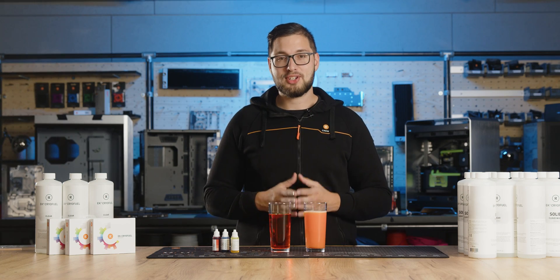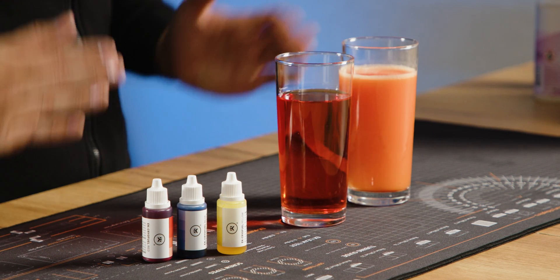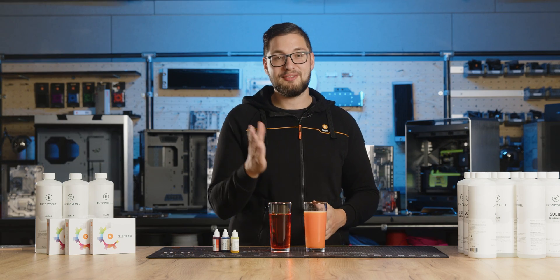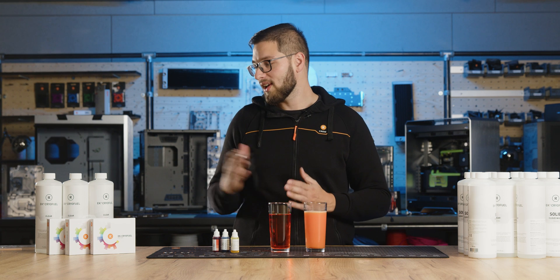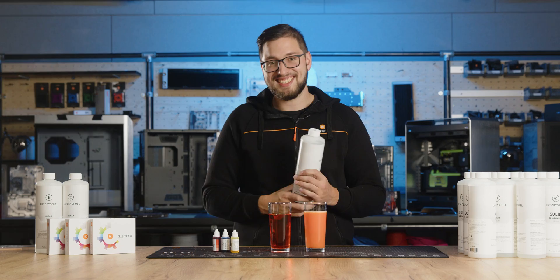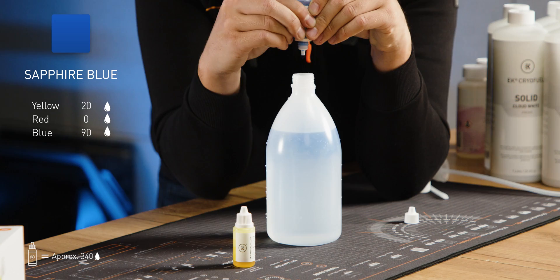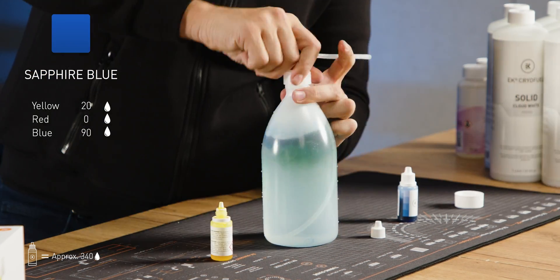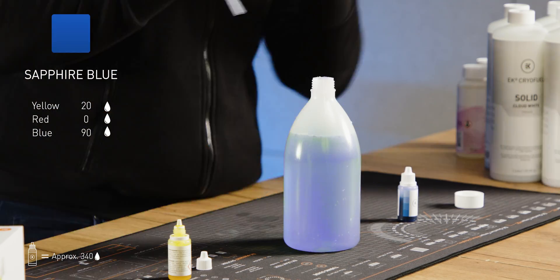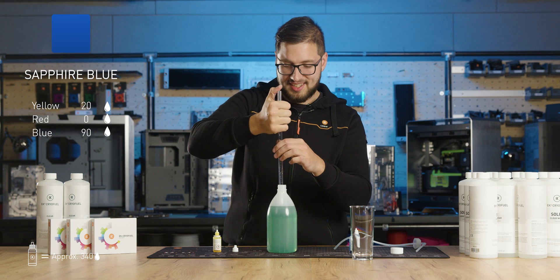Now that we have established how these simple colors should be mixed, we can proceed to the fun part — mixing the fan favorite colors. Let's begin with Sapphire Blue. For this coolant, we'll need 1 liter of EK Cryofuel Clear Premix, 90 drops of blue, and 20 drops of yellow dye. And here we go — the stunning Sapphire Blue.